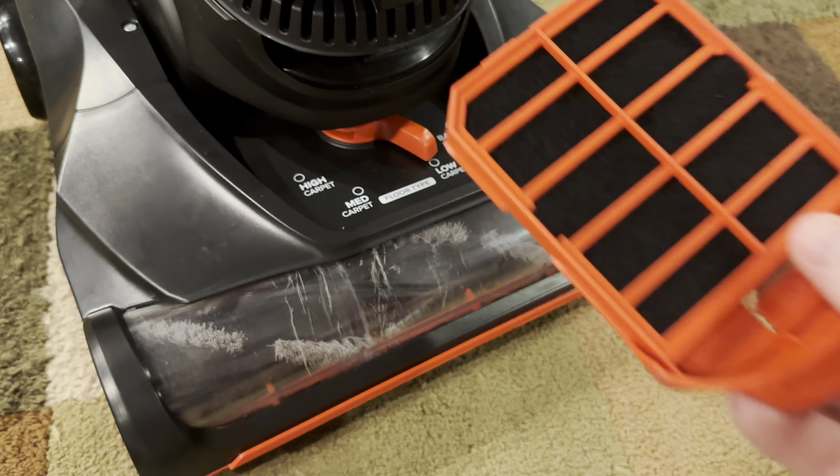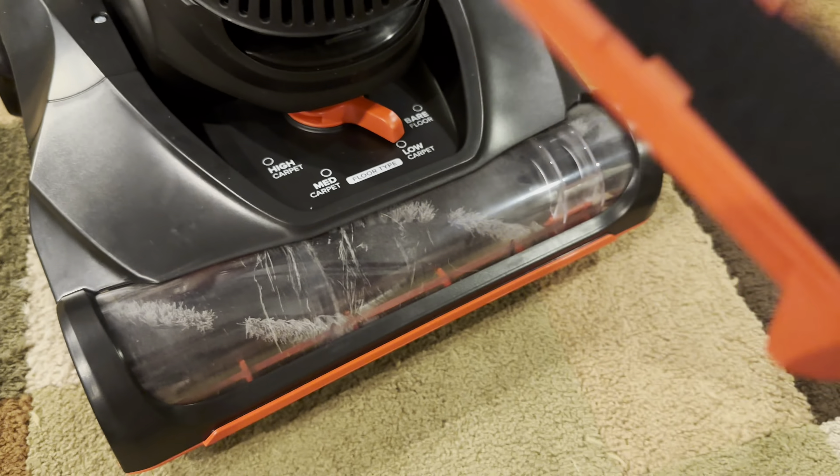Down here you have your post-motor filter. When you buy this from Walmart, Amazon, or wherever, this will not be installed — so check through your packaging because it will not be installed. I don't know why, but just so you know. You clip it into place.